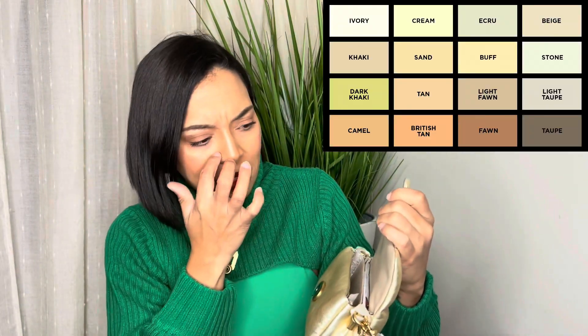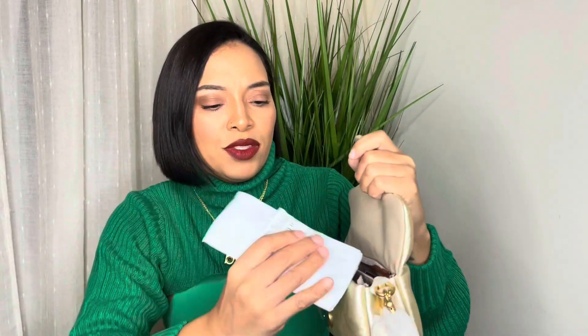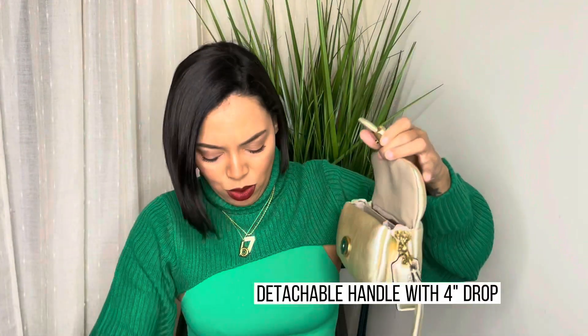It comes with the crossbody strap. The inside is like a khaki — not beige, more like khaki. There's an inside pocket here, I guess you can put your cards in there, and then it's a very straightforward bag — it has two pockets. My phone does fit in here because I had the beige one and already tried it out. It also has the same pillow dog tag, and the short strap and hardware are all in gold.